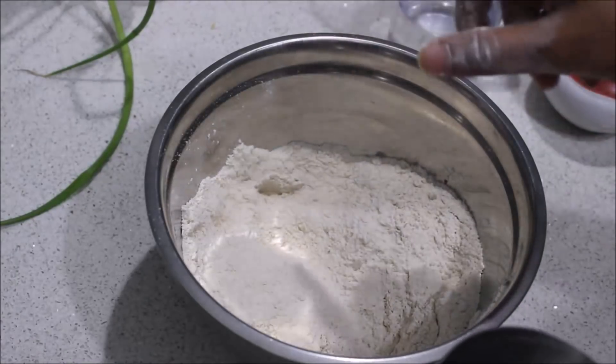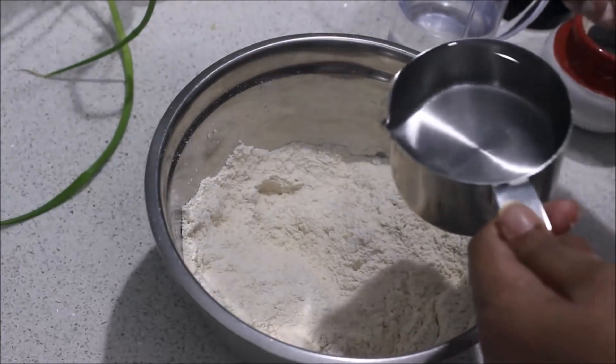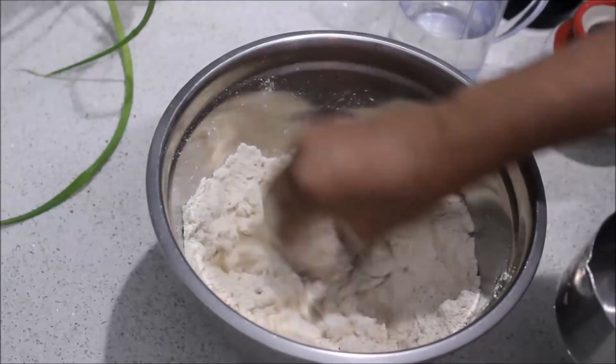I will add a small bit to the bowl. I have 1 cup ready for the bowl.